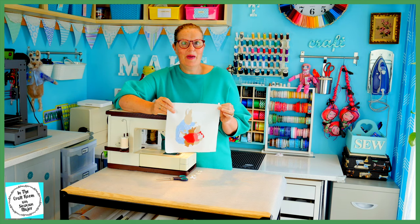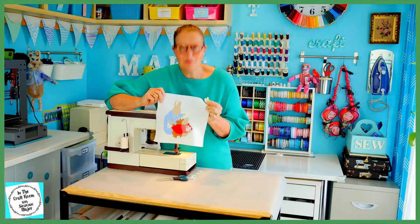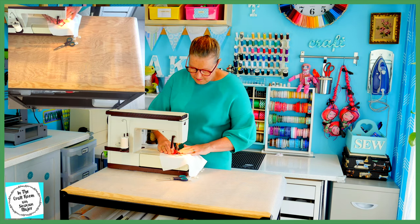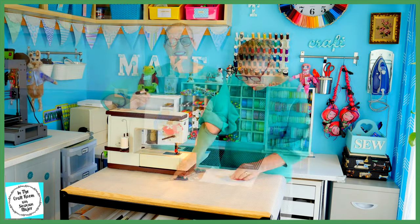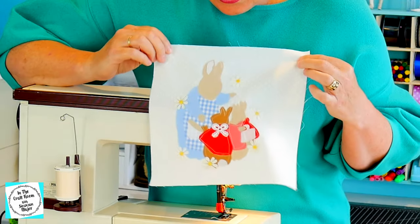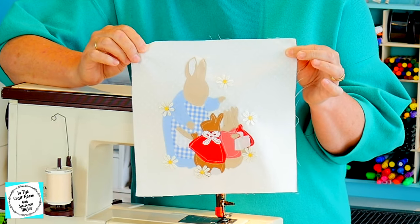But before I pack my machine away, I'm going to be sewing these little floral motif daisies around my applique scene. All of our sewing machine sewing is now complete. I've stitched around all the applique pieces and stitched on the floral motifs.